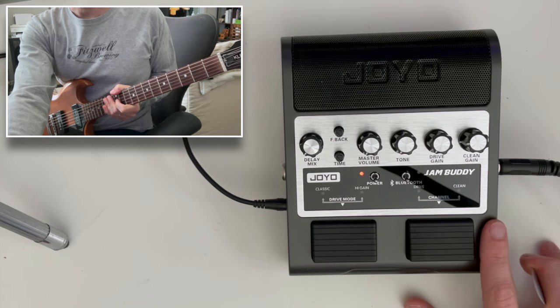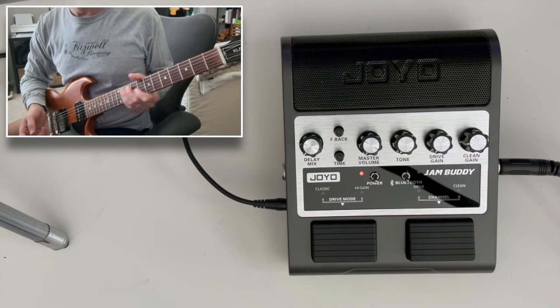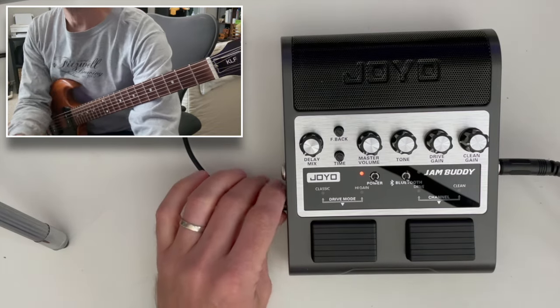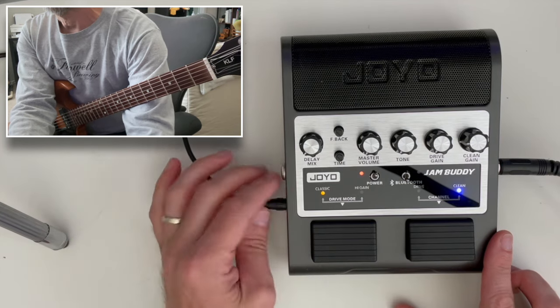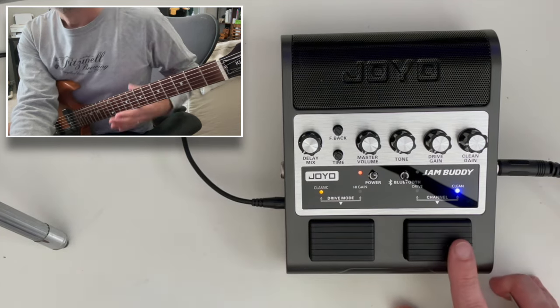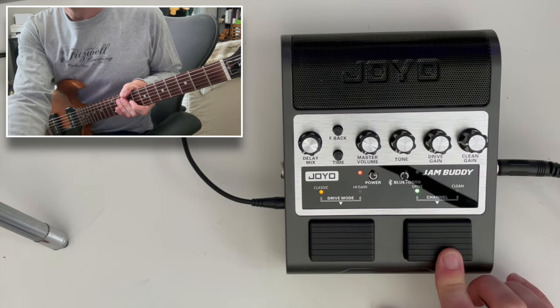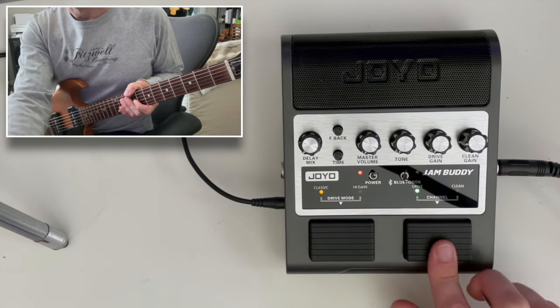So here we have the Jam Buddy, and I've got two cameras. You can see I've got my SG here — nothing is plugged in yet. Interestingly, the Jam Buddy comes with an AC adapter and that's what powers it. But even if I unplug the adapter, it stays on, so it definitely has an internal battery as well. Let's leave it plugged in. Now, this right button changes between clean and drive, and then the left button changes between two different types of drive. And then we've got a bunch of knobs up here.